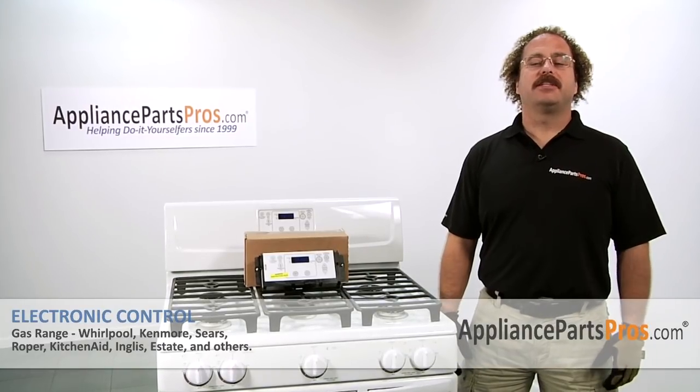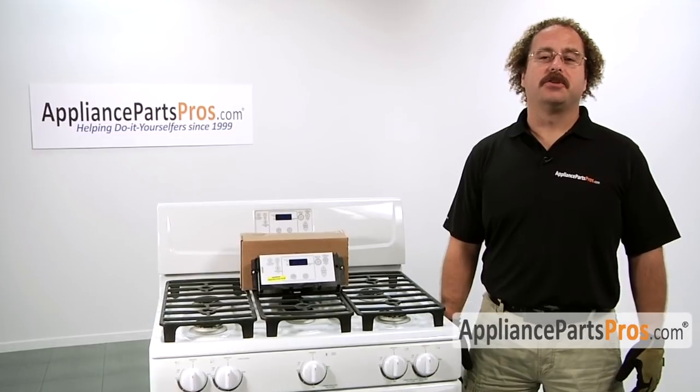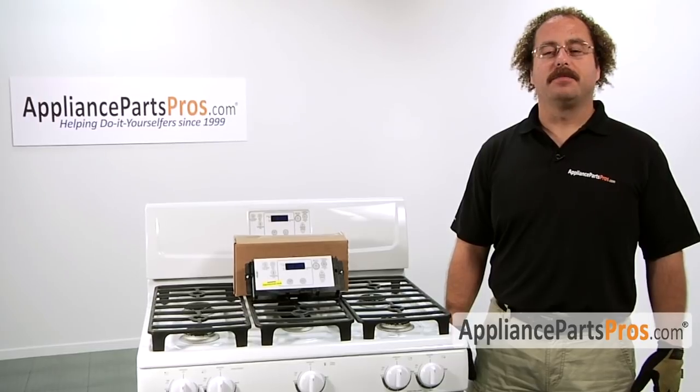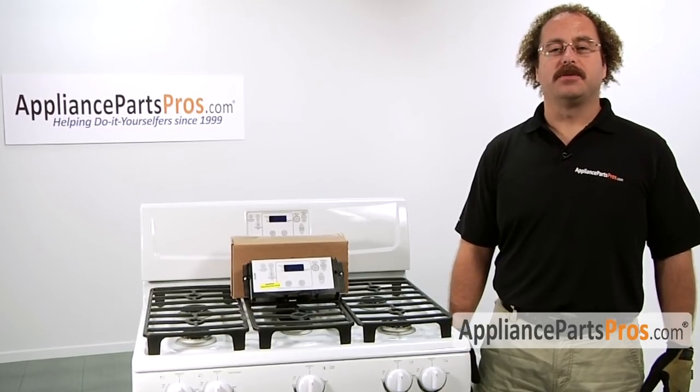In this video we're going to show you how to change out the electronic control. It's going to be a very easy repair and should only take a few minutes. If you already have the part, great — if not, you can click on the link below or get it at AppliancePartsPros.com.